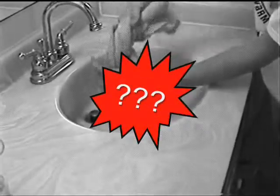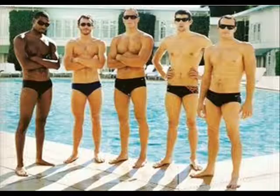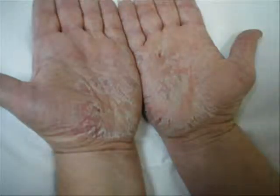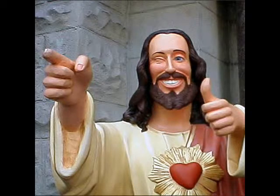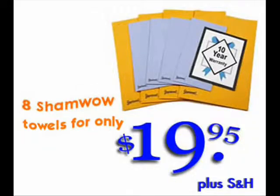Still not convinced? The ShamWow was made in Germany, so you know it's good. The Germans, they got great stuff. Even the Olympic divers use it for quick and dry skin. Jesus even used it. Please don't be fooled by similar products. The ShamWow will make you say wow for seven hours straight.